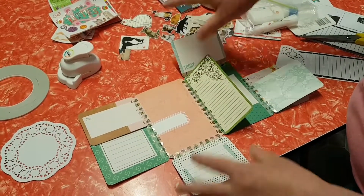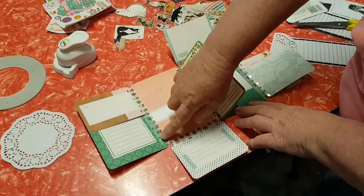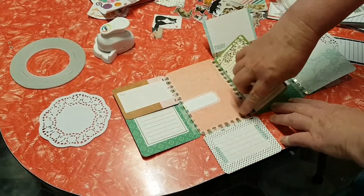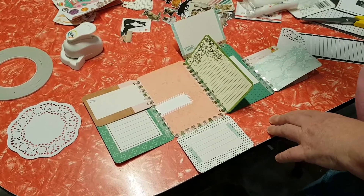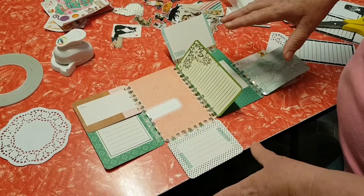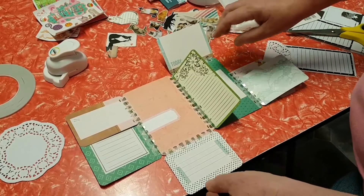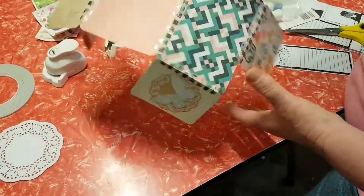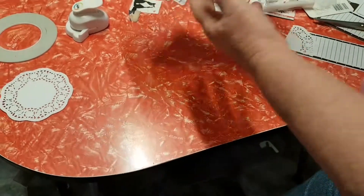I've used project life cards - with the exception of this one - and they're all joined together with washi tape. As I've said in another video, everything I'm using has been gifted to me. All of these project life cards and the washi tape were gifted to me by Penthouse sisters and some friends. I'll just flip it over so you can see the other side.